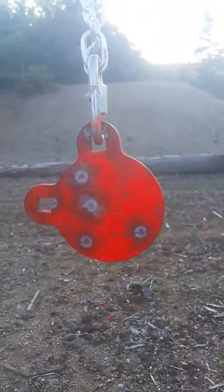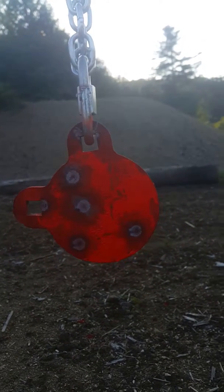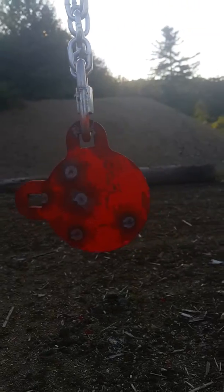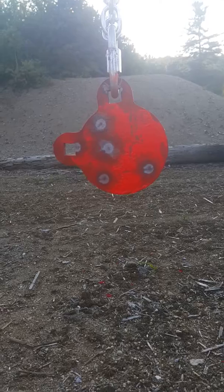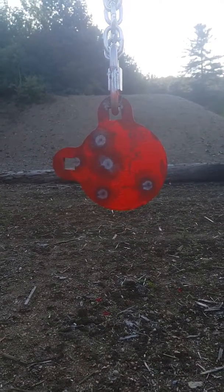This is the kids shooting at a hundred yards on a three-inch plate. Look at that grouping — most of that is Mia. Henry hit once. I'm very proud of them, this is great.